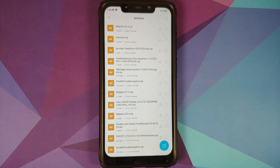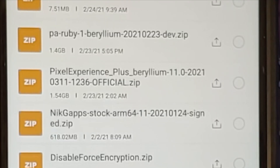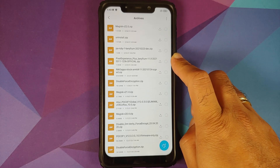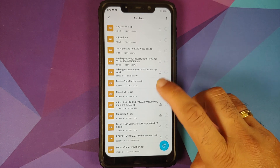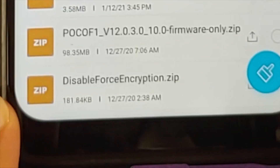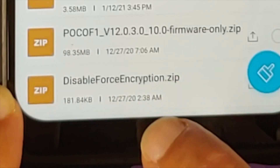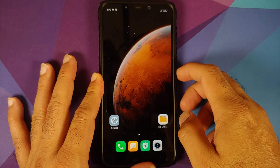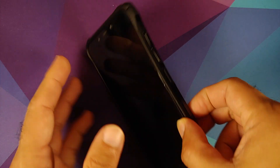All the files you need are linked in the description. You need the Pixel Experience Plus Edition ZIP file — this contains firmware, vendor, system, boot, and Google apps; everything is baked in. Those who want to decrypt their device will also need the Disable Force Encryption file. Note that decryption is a personal preference — Pixel Experience works fine on an encrypted device, and decryption has nothing to do with Magisk or root.